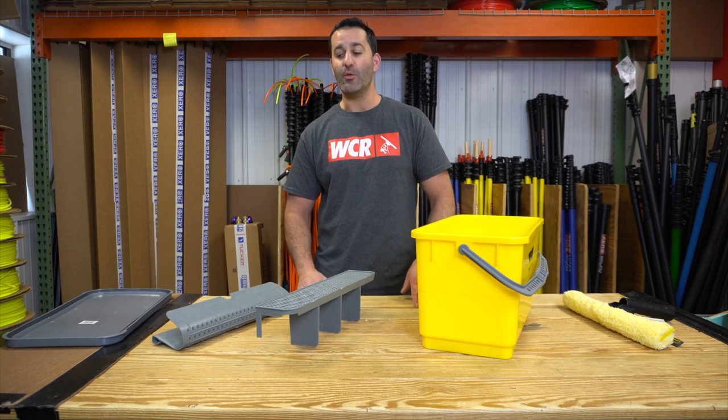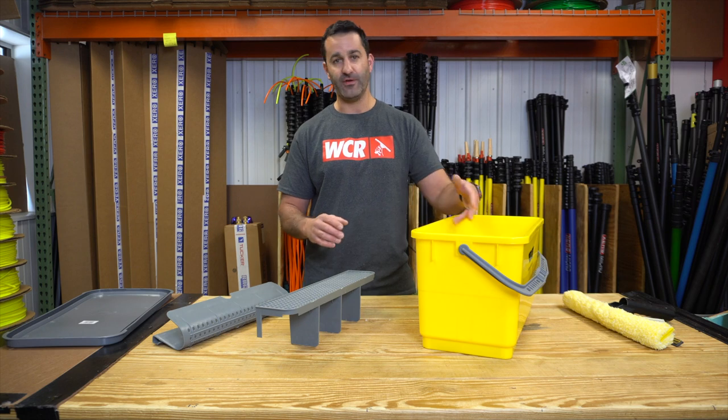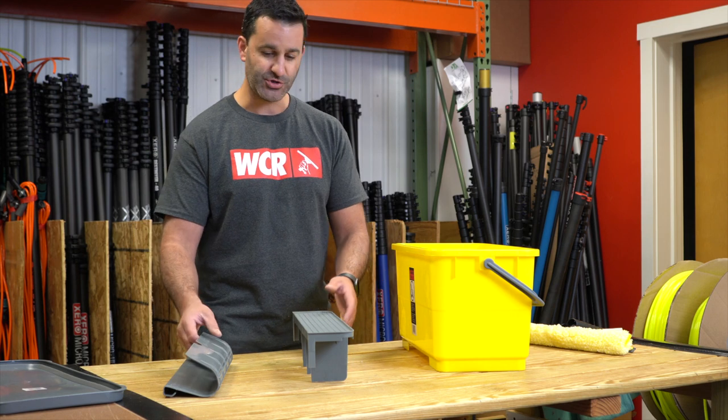Alex with windowcleaner.com. I want to show you the two different kinds of Ederay bucket sieves, how they fit in the Ederay Superbucket and what you can do with them. You may ask why there are two different kinds of sieves — I'll show you briefly.